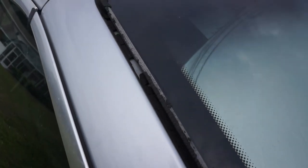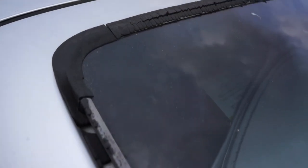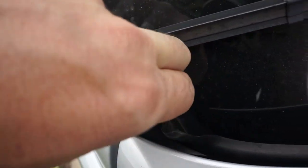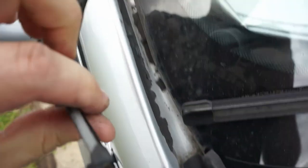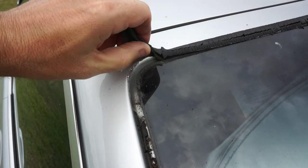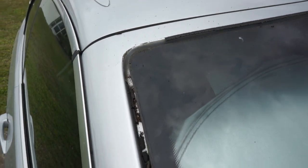If you have an older BMW you might have some rubber rot like I have on mine, but this is replaceable so I'll show you how to do it. First thing you do is tear out the old one — just get your fingers in there. Then go through and clean out all that old junk.